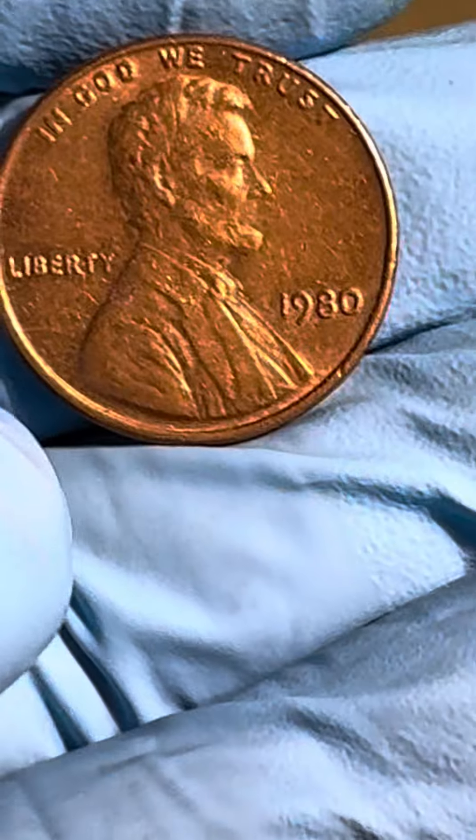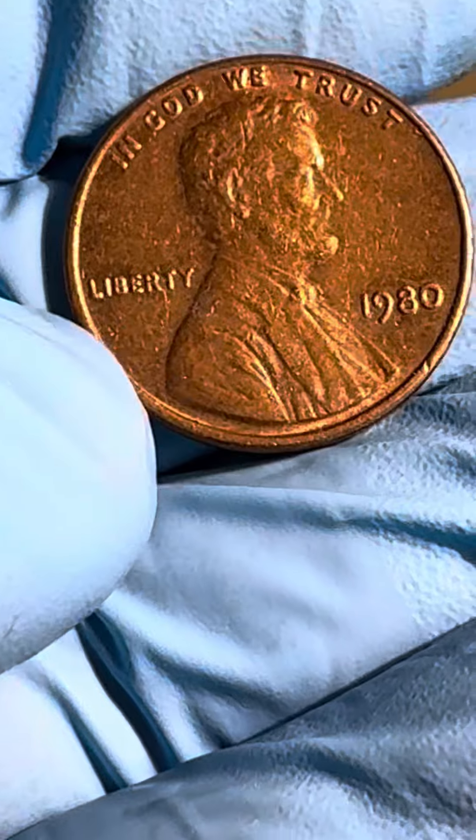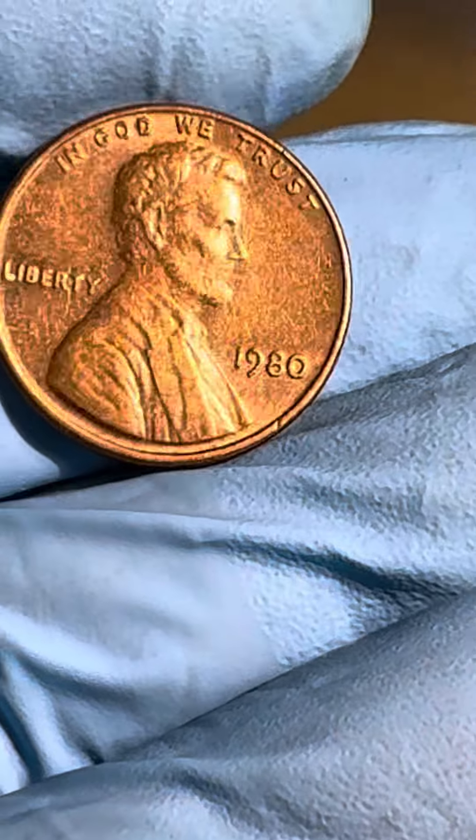This coin — my pennies and my coins — they're beautiful, beautiful. Look at that, how beautiful.